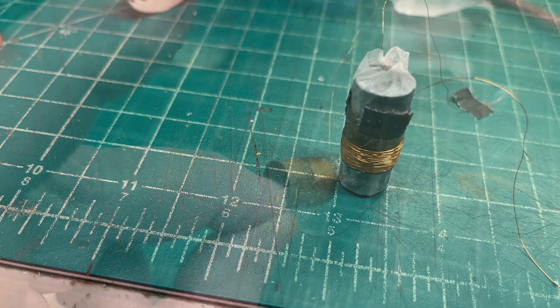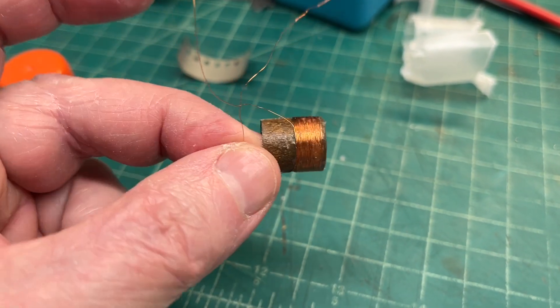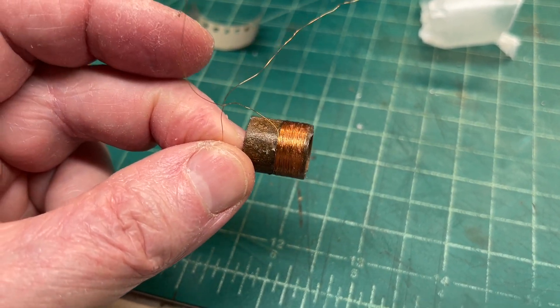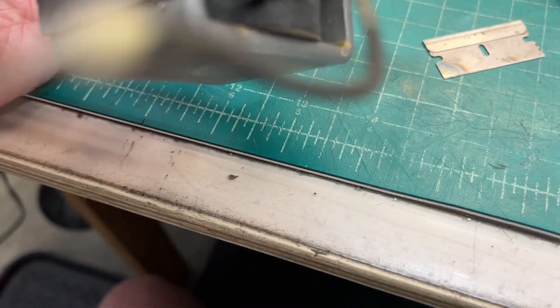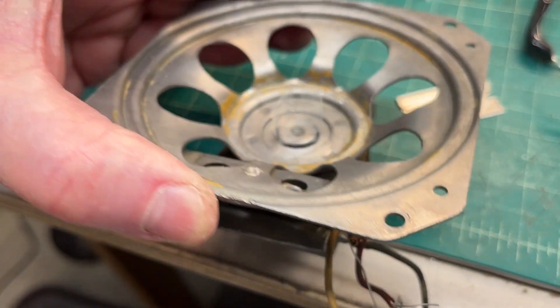Separated wax paper back to the center pole piece gives me about two one-thousandths of an inch separation. And the new voice coil uses 36 AWG wire. Placing the center pole piece back in using shims, and of course the field coil and humbucking coil back in place as well.